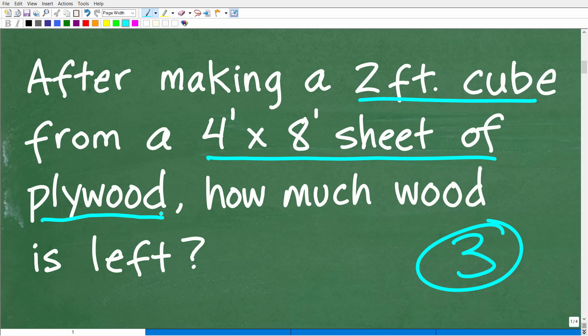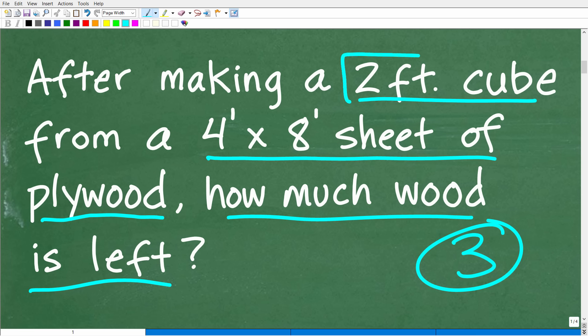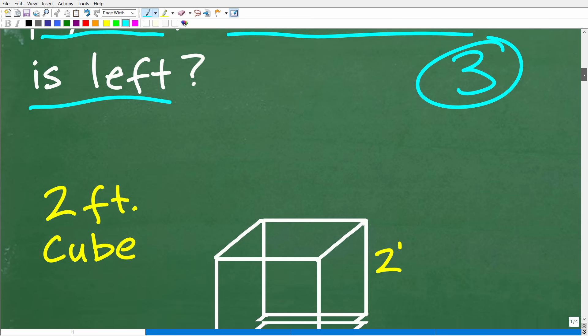We need to make sure we have enough plywood, and we'll probably have some left over — that's what we're trying to calculate. Once you have your problem, you want to model it so you understand all aspects. The best way is to visualize it with some sort of sketch or model. This is a good case where we can sketch out what a cube looks like, because if we don't understand how much material a two-foot cube requires, we can't answer the question.